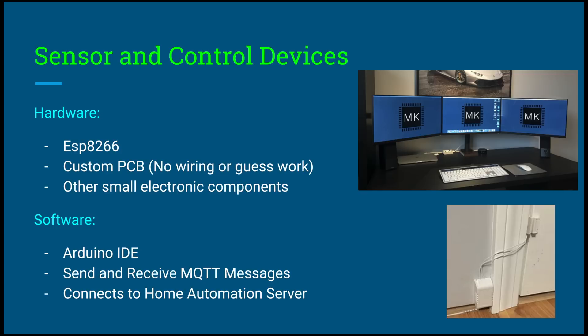Other hardware components include small electronic parts such as resistors, transistors, relays, and temperature sensors. In the bottom right we have a door sensor, which is just a magnetic reed switch. For the software, we are going to be using the Arduino IDE to flash the ESP-8266, and the sensor and control devices are going to be talking to the main server through MQTT. Lastly, these devices connect to the home automation server.